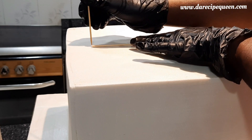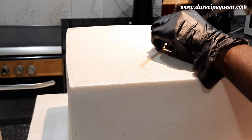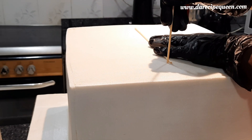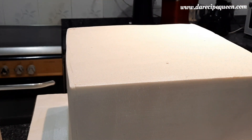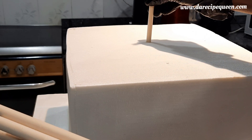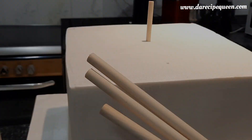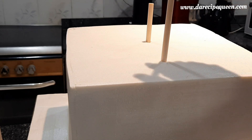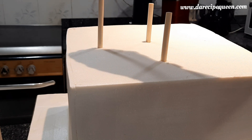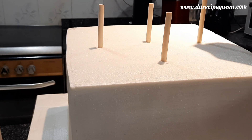Now I'm marking where the middle tier will be sitting on. The cake tier at the bottom — the biggest tier — is a size 13 square cake. Now I'm inserting my dowel rods; they will serve as a support system to carry all the tiers, especially the middle tier which is the size 10 square cake. Here I inserted nine dowel rods.